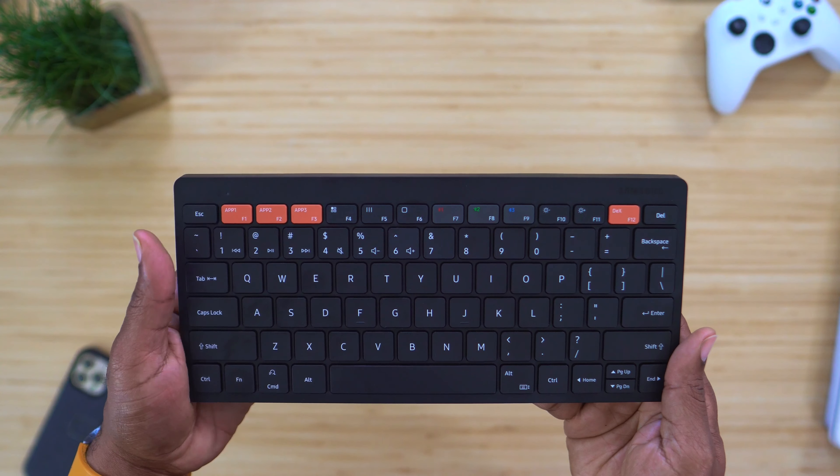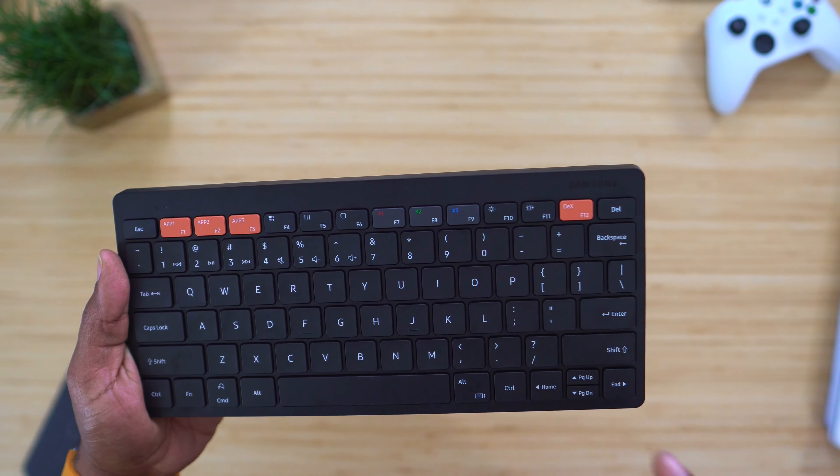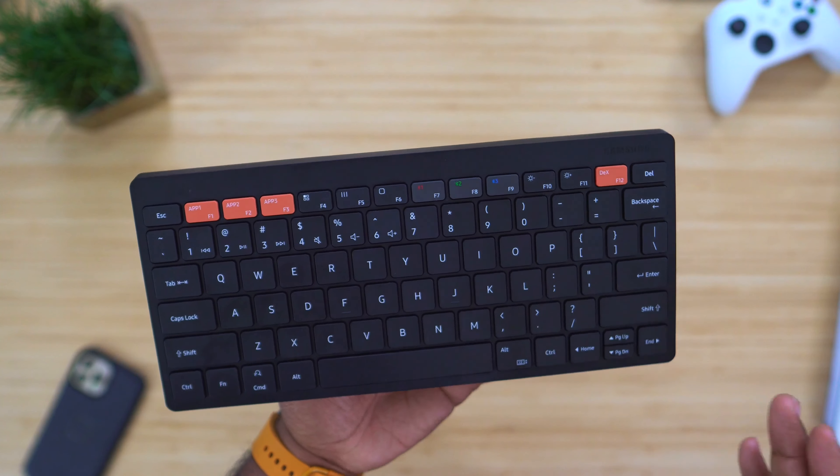I've had no issues while using this, and it even has a button directly related to DEX. Basically when you're in any of these devices and you push that DEX button, it's going to open up DEX — no questions asked.